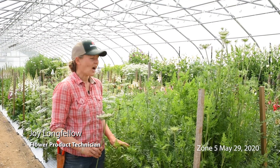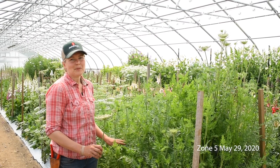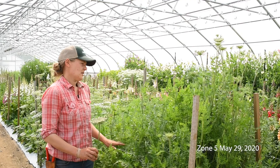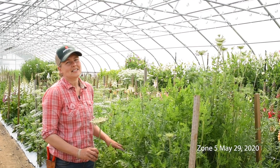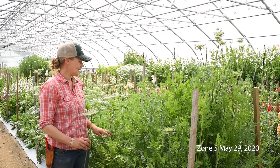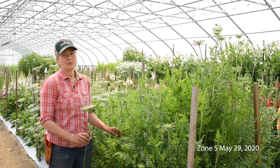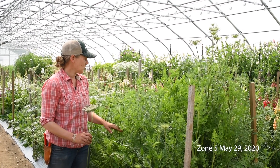I'm standing in front of our AMI planting. We have three different varieties planted here. These were overwintered — they were seeded in late August and transplanted into the tunnel in mid-October. So they've overwintered and are just coming into bloom. This is May 29th, so these are getting ready to bloom long before our field varieties will be blooming.